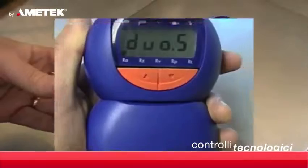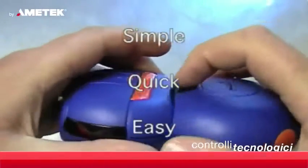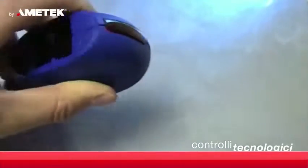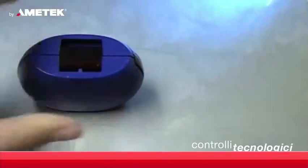The Sertronic Duo can be used in remote measurement mode by simply splitting the unit. The base is activated by a small orange button and then placed onto the surface or workpiece.